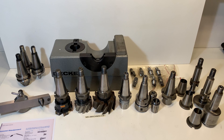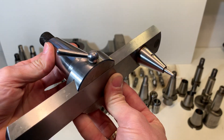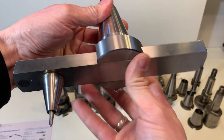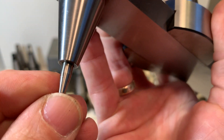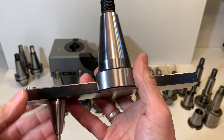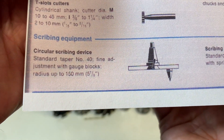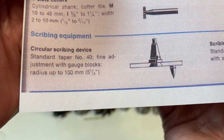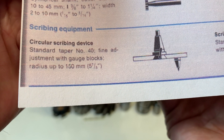Hello, I have some decal tooling here with the ISO 40 taper. I will start on this side. This is the first one. There is a spring in here and this tool is called a scribing equipment, a circular scribing device, radius up to 150 mm.